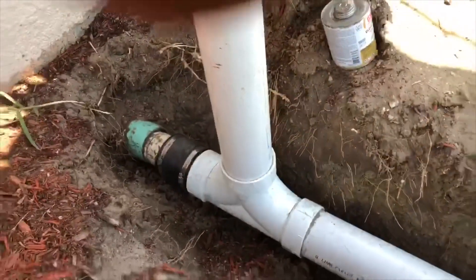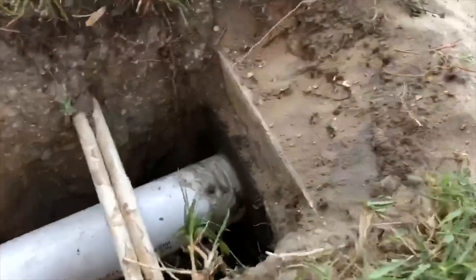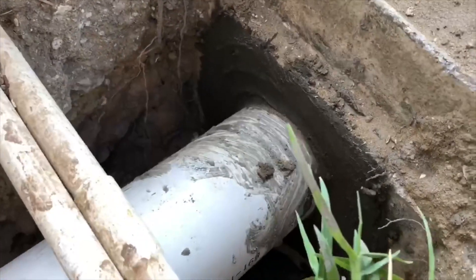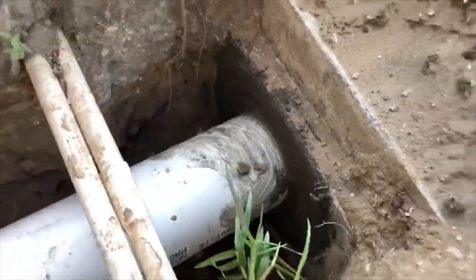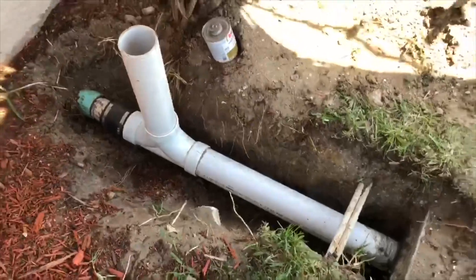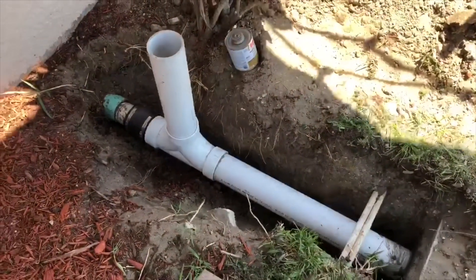We just ran this pipe straight into the tank. We chipped out a big hole in the side of the tank, ran the pipe through, and then patched it with hydraulic cement. Much better situation now — this sewer should work really well.